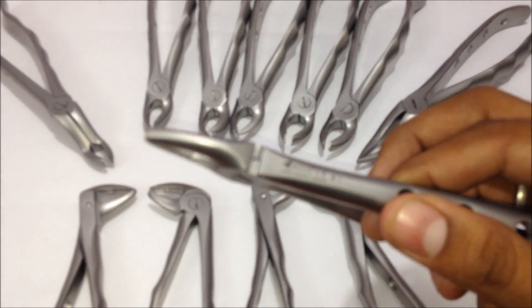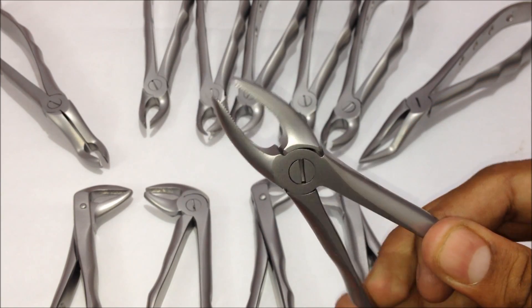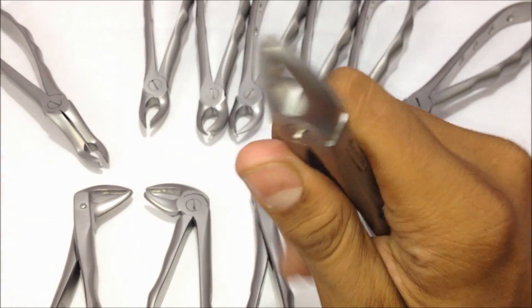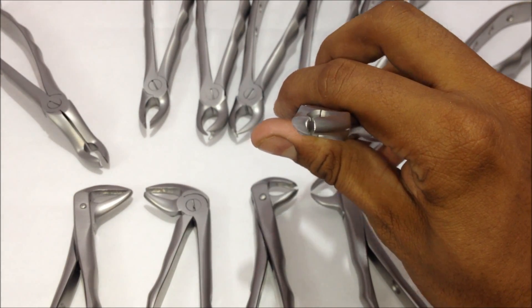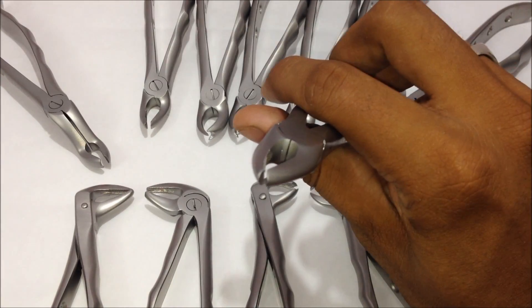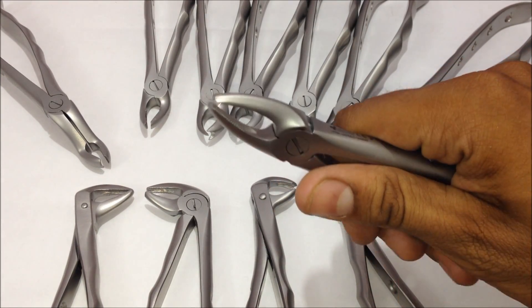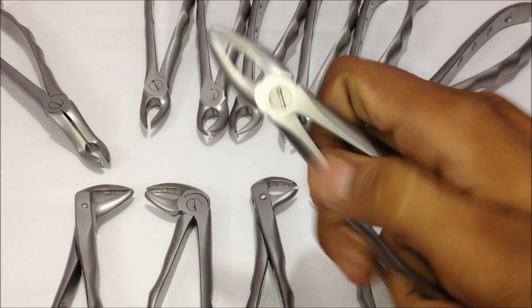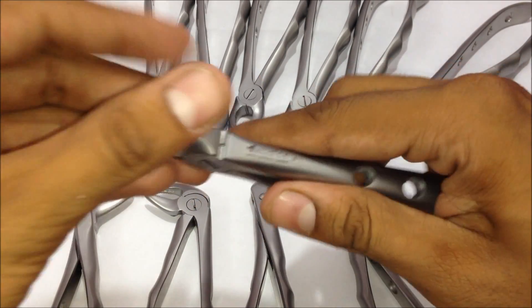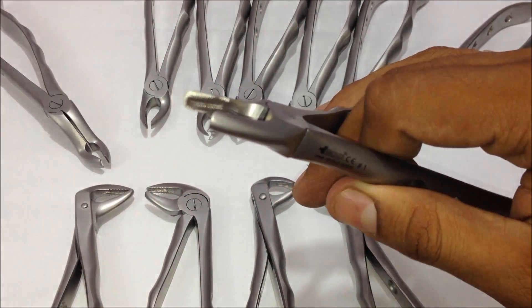Starting with the upper central incisor and canine forceps — you can see the distance between the two beaks is minimal so that it can have a proper grip on the tooth. This is the hinge area of the forceps, and you can see the serrations in the beak.